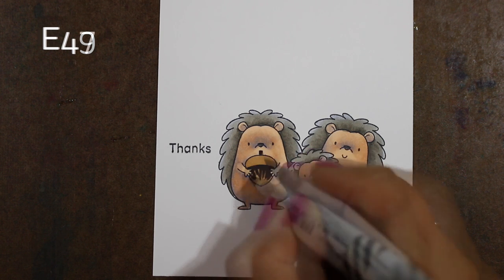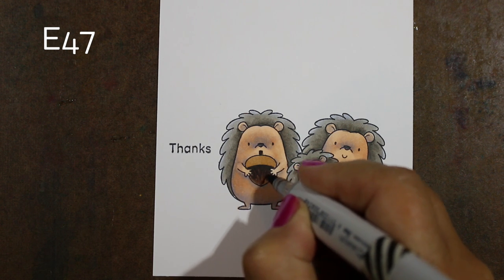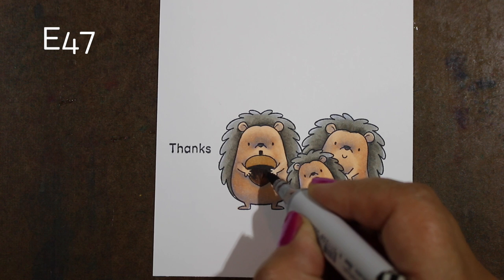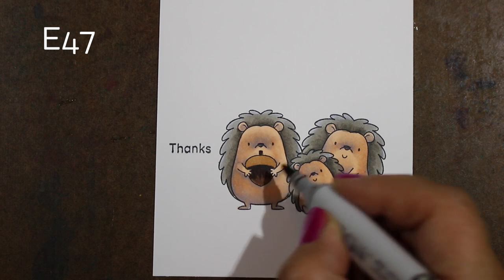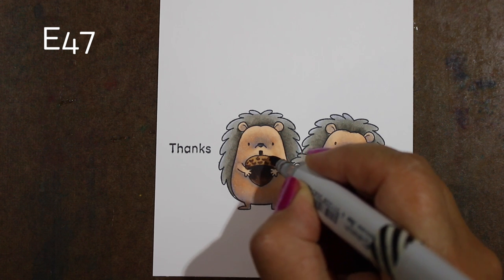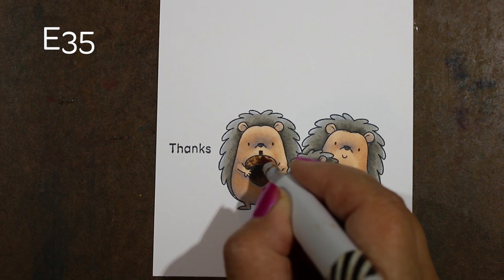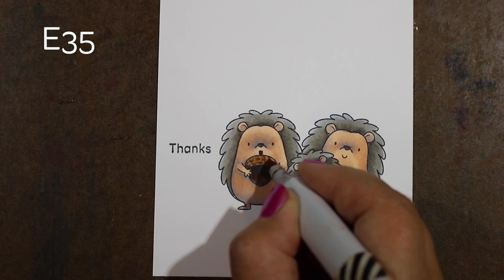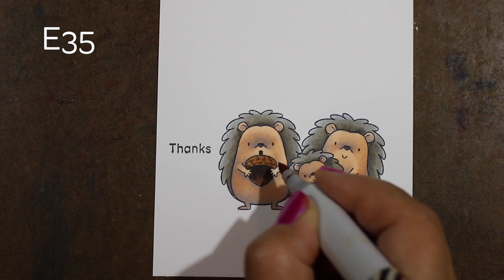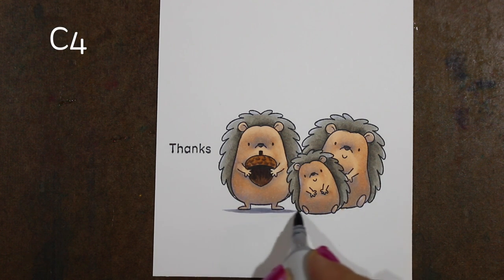Now we're on to the acorn. I'm coloring the bottom section with a couple of really dark browns to create a difference between the bottom and top parts. For the top I'm making little C-shaped, half-C marks — little rounded things — then tapping the same color from underneath on top to soften all of that.